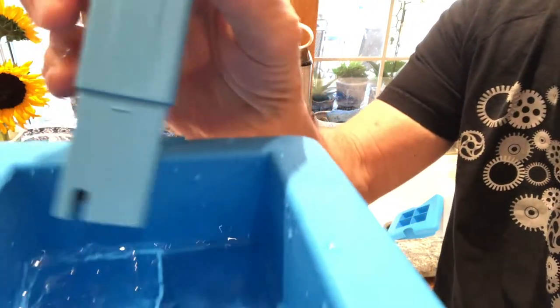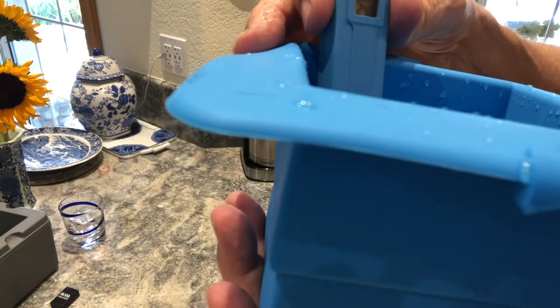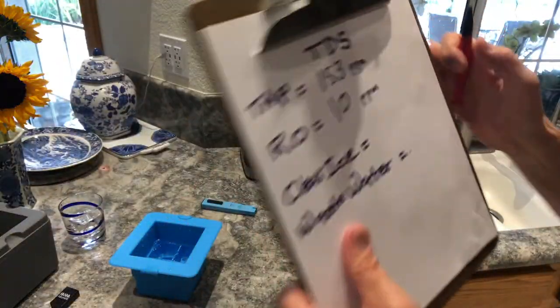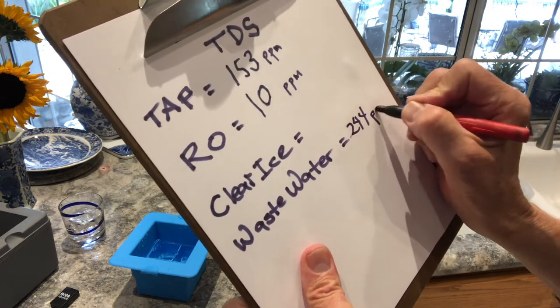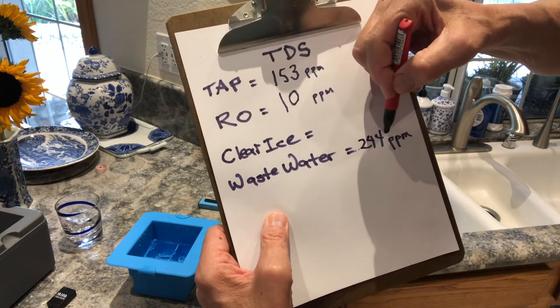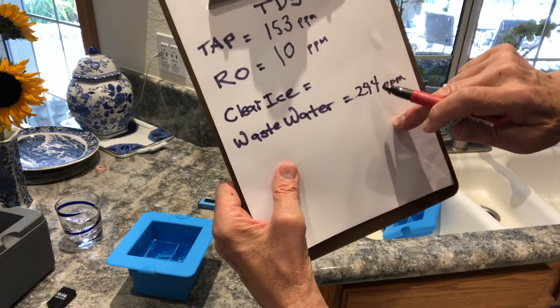Let's test the wastewater. The meter reads zero — I put it in the water and it says 244. That is much higher than what we had. The tap water started at 153; the wastewater is now 244 parts per million. That's kind of amazing. The wastewater went up to 244, which suggests the water in the upper chamber was actually purified and the impurities were pushed down into the lower part. It could also be a function of temperature — I might have to check that later.